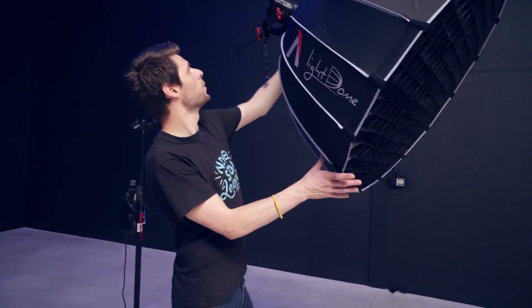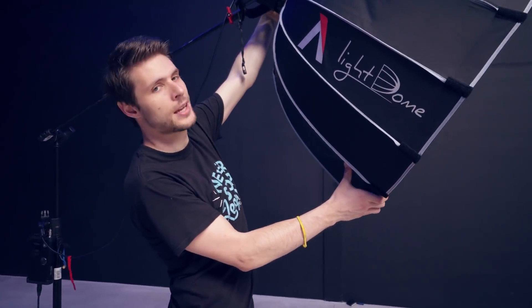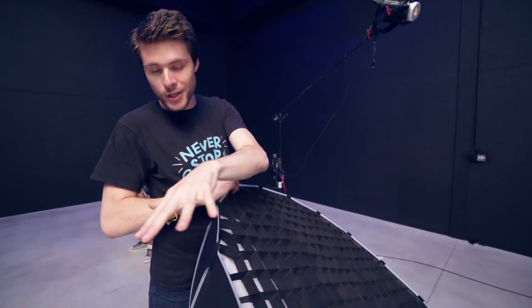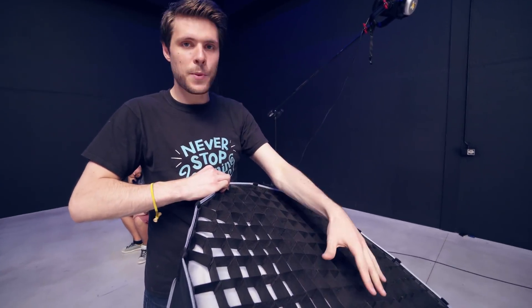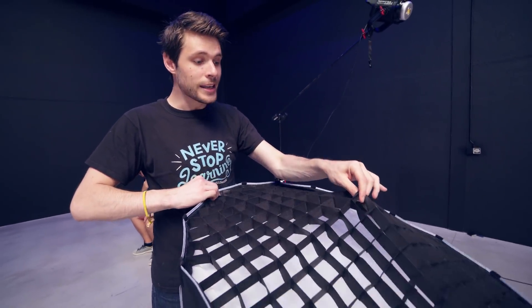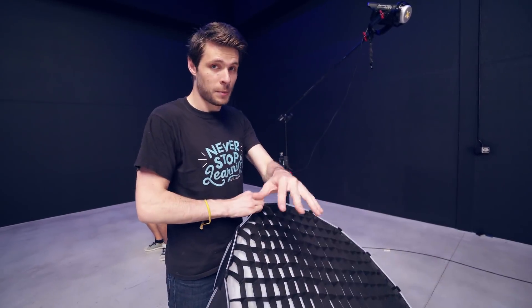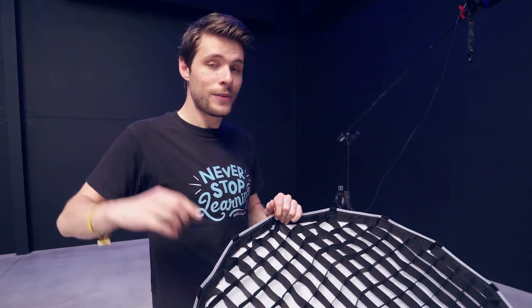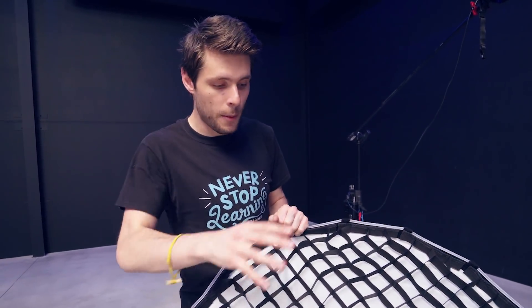This right here is a dome from Aperture — this is the 120D — so it comes with a ton of accessories like this dome which you can take off. This here is the actual light. This is the first generation softbox and it didn't come with a grid, so I found this one on eBay. I'll leave a link to it in the description below. Currently they do have a second generation of these softboxes, which also come with one of these grids.